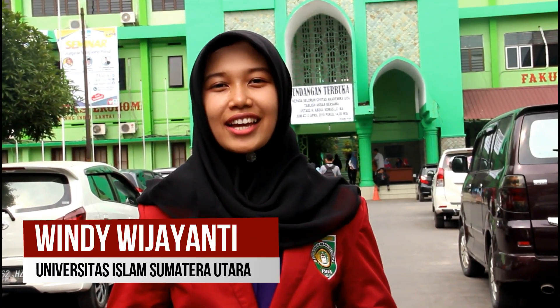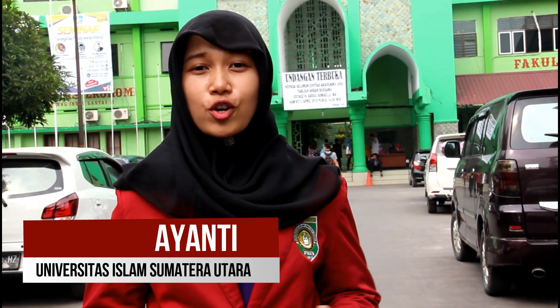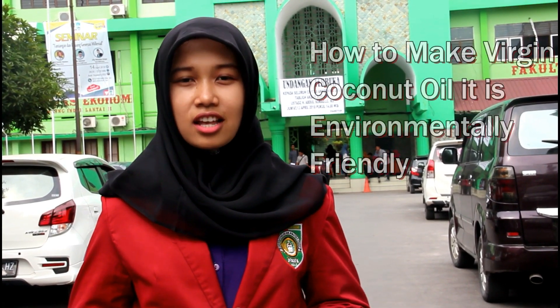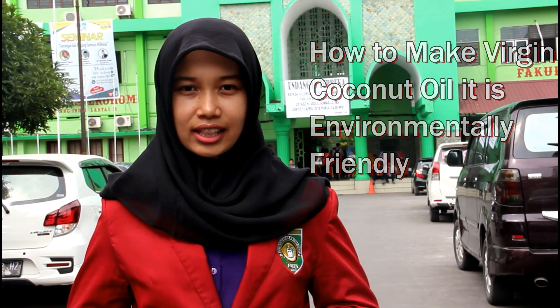Hello, my name is Windy Wijanti from Industrial Engineering at the Islamic University of North Sumatra, for the selection of national outstanding student 2018. Now I would like to explain about my paper, and the title is 'How to Make Virgin Coconut Oil — It's Environmentally Friendly.'